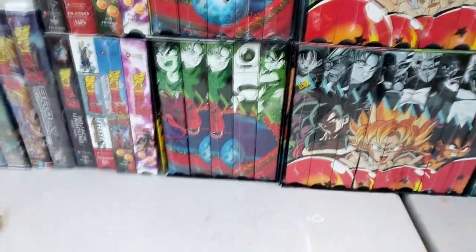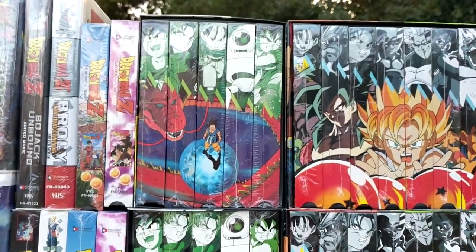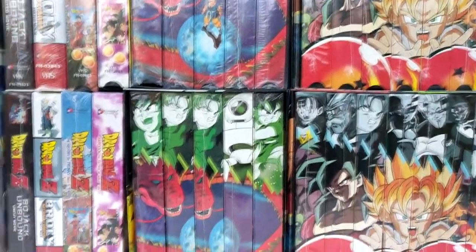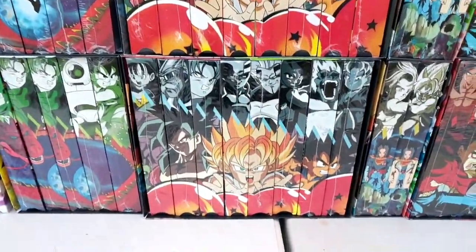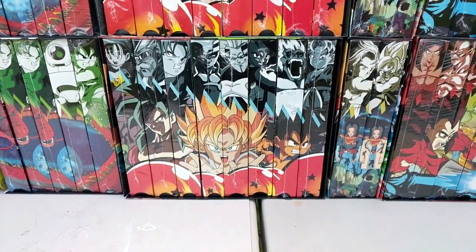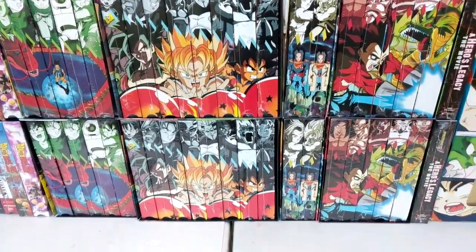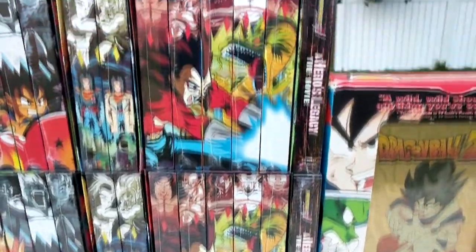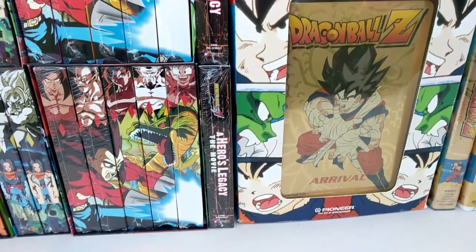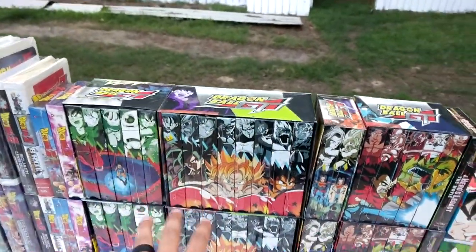Now onto GT — we have the Lost Episodes uncut. As you can tell, the middle tape is misprinted, which is Ruination. The top tape in the edited format of the Lost Episodes Saga has the correct artwork, so to get the complete artwork you need the edited Ruination tape. Here we have the Baby Saga uncut and the Baby Saga edited. The artwork from this point on stays the same — for some reason in GT they didn't change the artwork for uncut and edited, but they are uncut and edited tapes. Here we have the Super 17 Saga uncut and edited, Shadow Dragons uncut and edited. The only movie for Dragon Ball GT is A Hero's Legacy, uncut and edited. There were no box sets for these GT sets — I copied the DVDs and made my own boxes just for storage purposes.